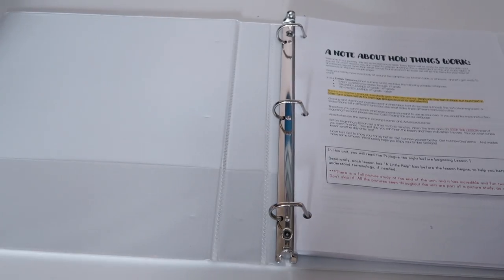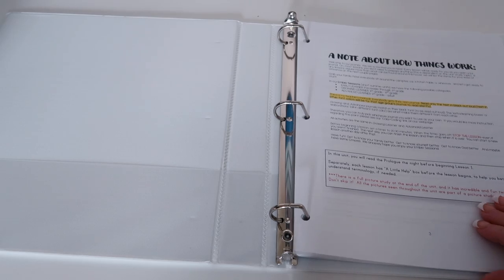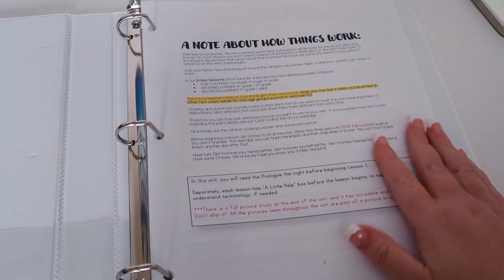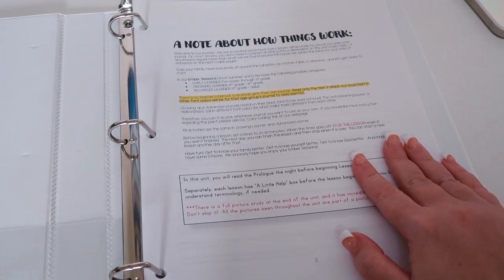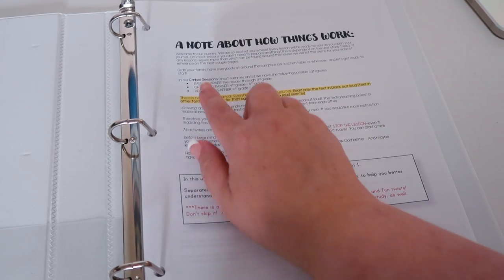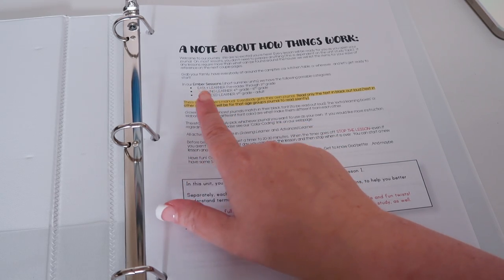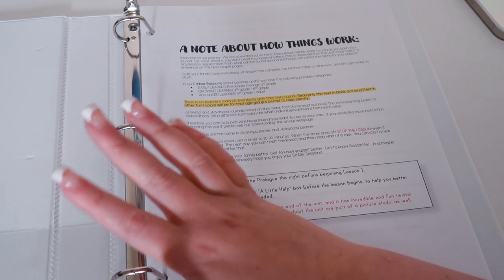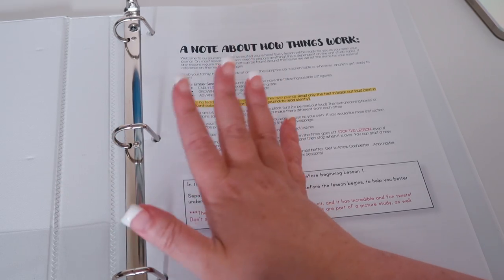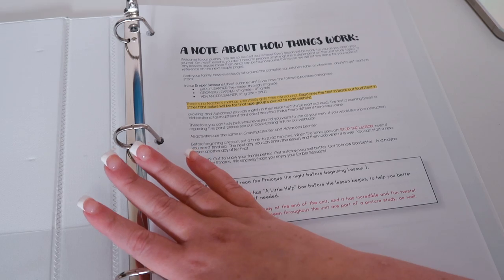I'm going to apologize in advance if you hear the trash can, my dogs, or my toddler — they're all running around today making a ton of noise. On the first page we have a note about how things work and it talks about the main levels. You have the Early Learner which is pre-reader through third grade, the Growing Learner which is fourth through eighth grade, and the Advanced Learner — which is what I'm showing today — which is ninth grade through adult.